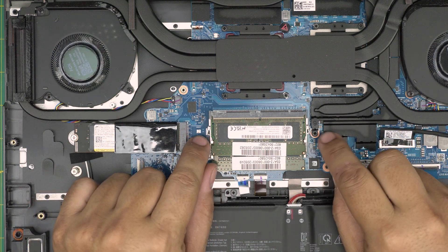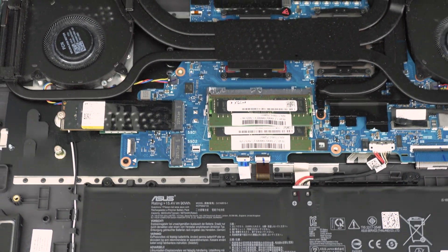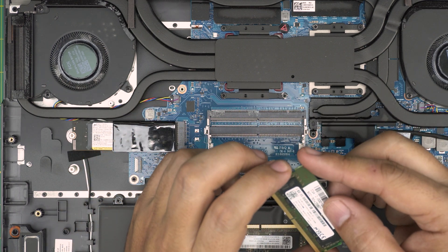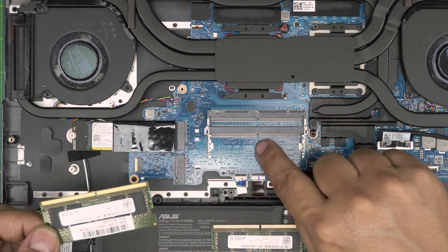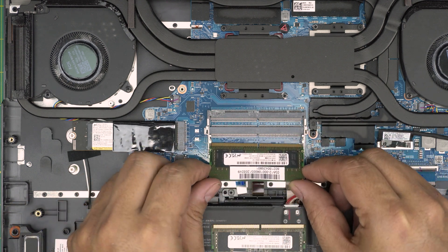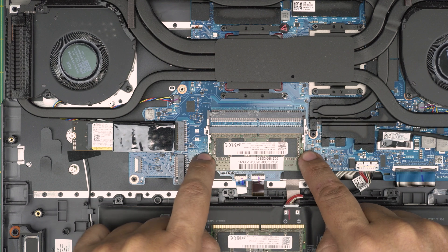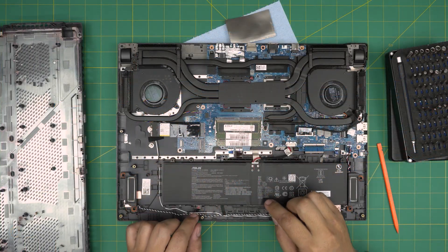To remove the RAM, pull the two retaining clips on the sides away from each other and the stick will pop out at a 45-degree angle. To install, slide the new stick in at the same 45-degree angle — make sure you're buying DDR5, not DDR4. Align the notch on the RAM with the notch in the slot; it's slightly off-center, so confirm alignment. Once the pins are seated, push the stick toward the motherboard and the triggers will snap closed automatically. Repeat for the second slot.